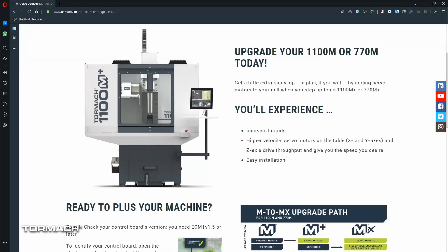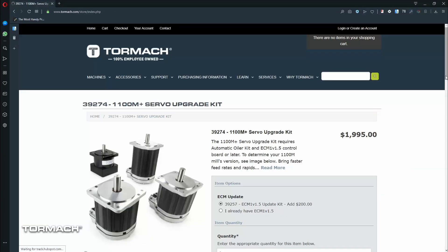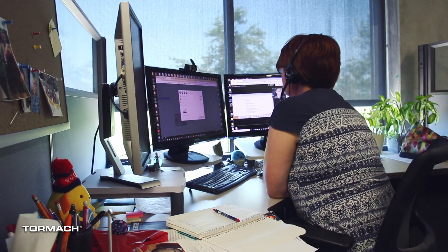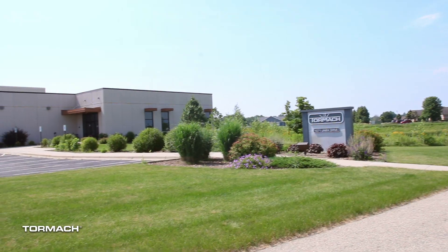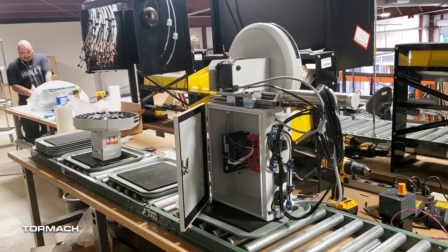First, let's talk about the order process. We are an e-commerce based company — sales go through the website. We have an order processing team that can help with quoting or questions on payments, but we don't have any commissioned salespeople. In order to keep costs down, our machines are manufactured overseas, but they're engineered, prototyped, tested, and supported here in Madison, Wisconsin, and many of our accessories are made domestically here in the US.